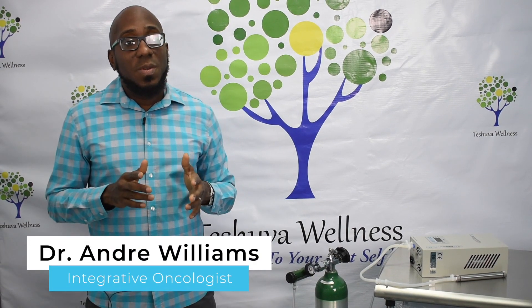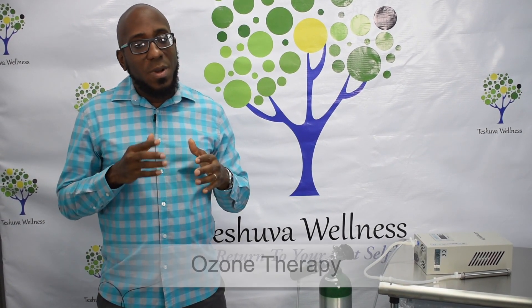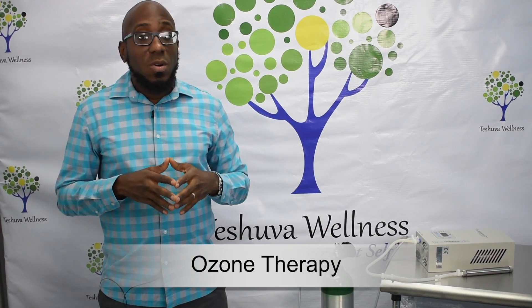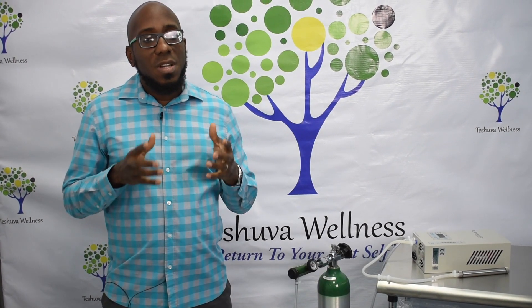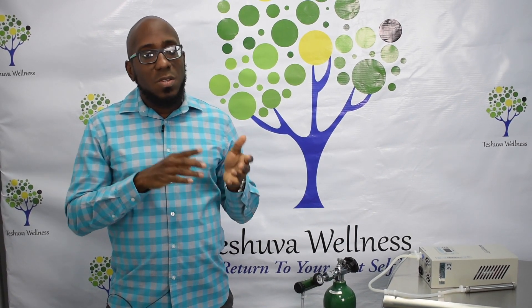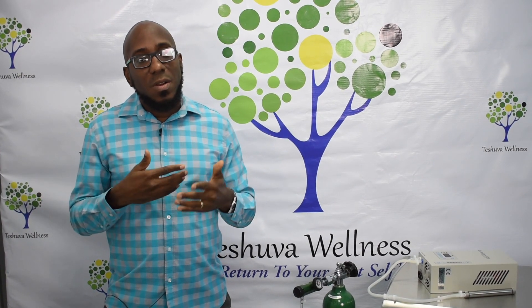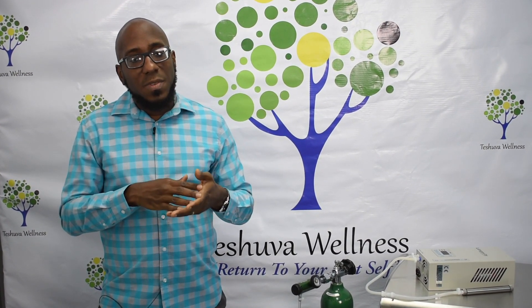Let's talk about ozone. Ozone is probably something you've heard about but never quite understood. It's simple though — it's oxygen that has been converted from two atoms, O2, to O3. It's present all around us and is actually part of the earth's protective atmosphere.